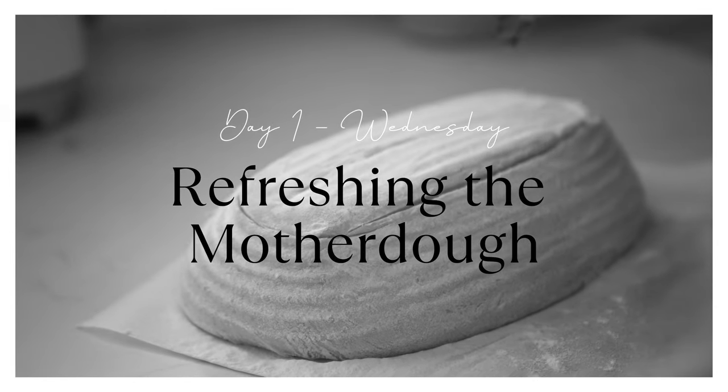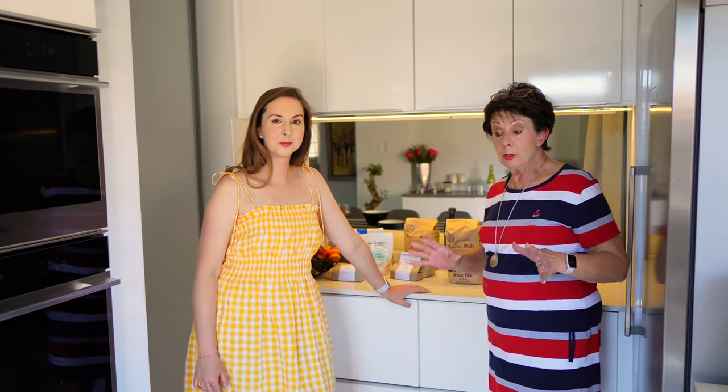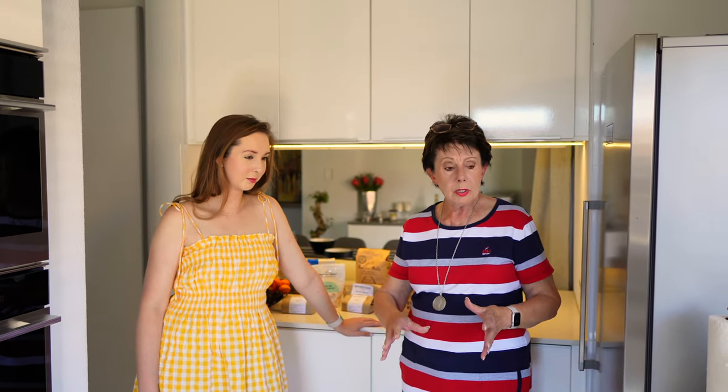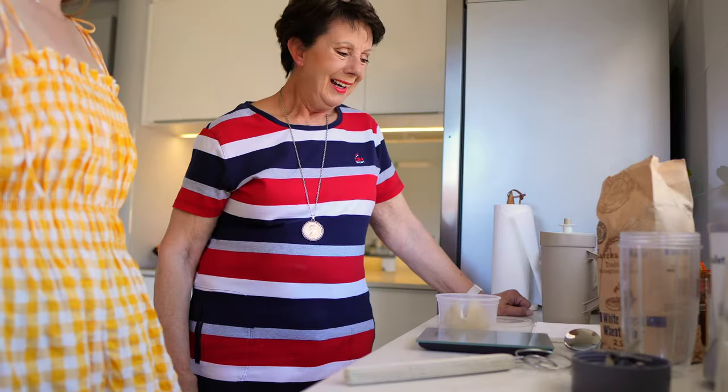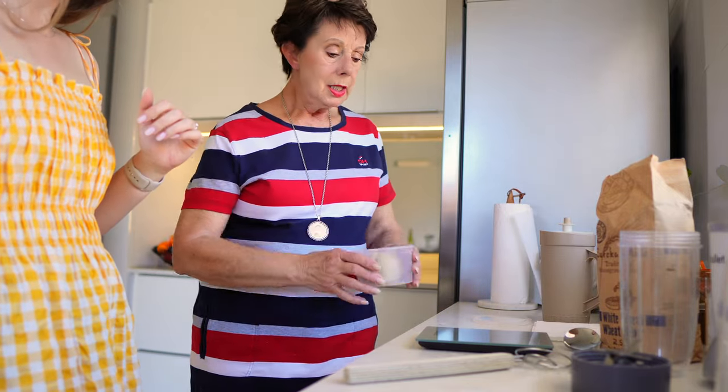So today we have to refresh the motherdough, because we want to bake tomorrow. We're refreshing it so we can bake on Friday — the day before baking is the mixing day, which takes about five to six hours where you have to be available. But the night before that, you refresh your motherdough because you need a fresh motherdough to lift the dough.